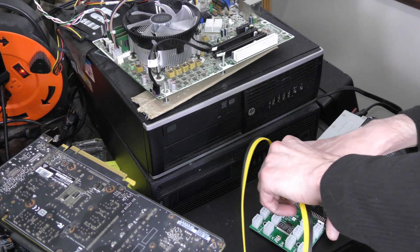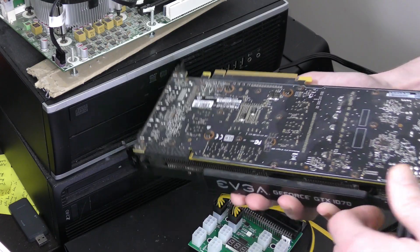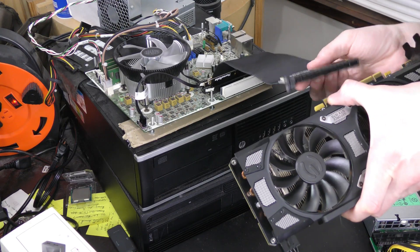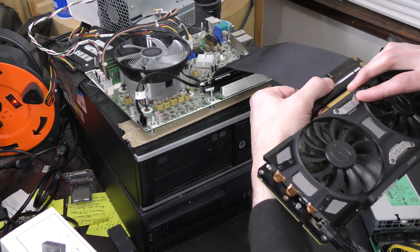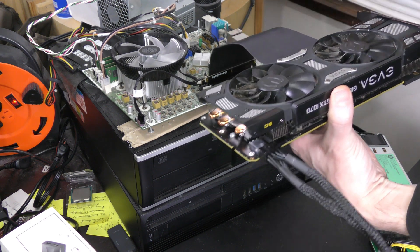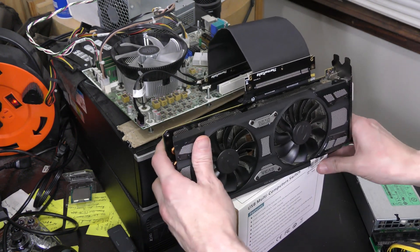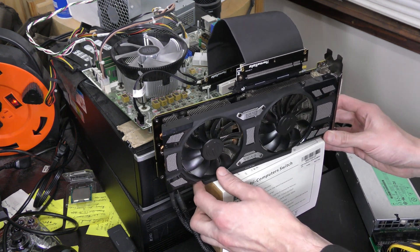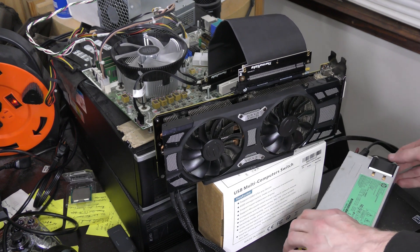We'll throw all that together and try some random new-ish games — pretty much the ones I always test out. The system is mostly set up, so right now I'm mainly just connecting the graphics card. I should mention that the performance we get depends a lot on the type of game we run. There are games that are more CPU-heavy, and obviously anything like that isn't going to run as well. But again, we're running this from a practical standpoint — can our third-gen processor and DDR3 memory be enough to just play some random games?